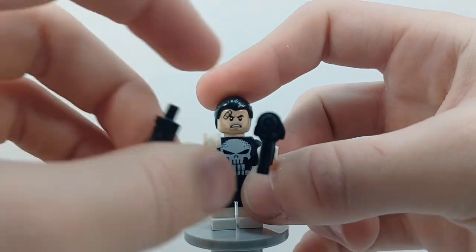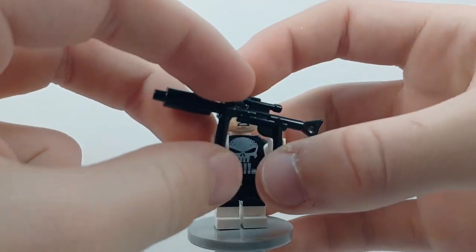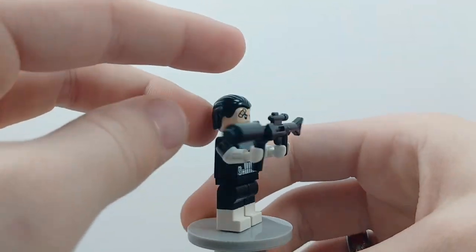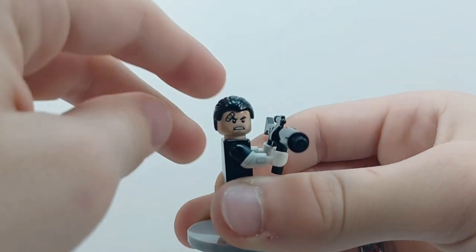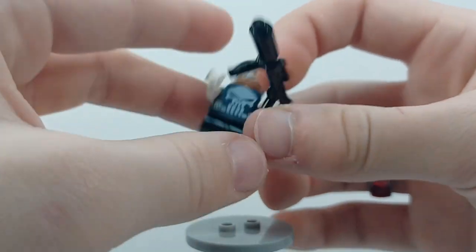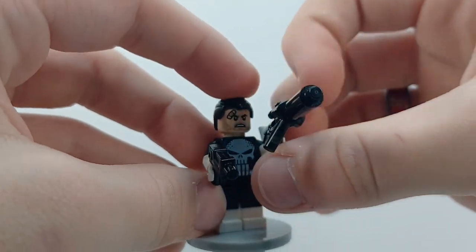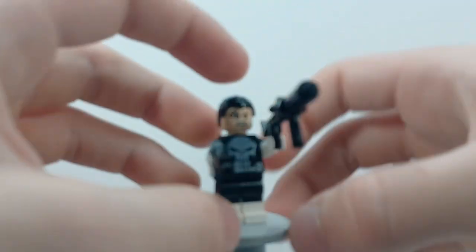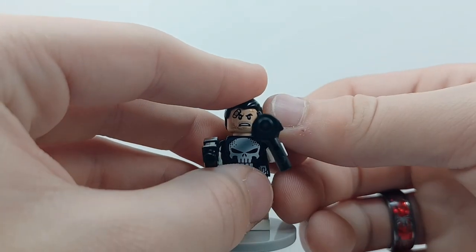So if you really wanted to, you could take that gun out of his hand and adjust this to wherever, put that in, and make him look this way. Or how I like to do it is pretend he's on a rooftop and he's got it up on his shoulder, aiming through the scope as if it's a sniper. Because that's the whole point — this is supposed to be a sniper rifle.